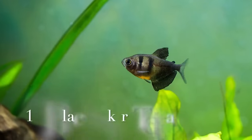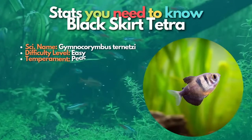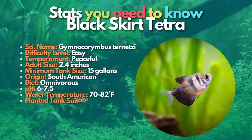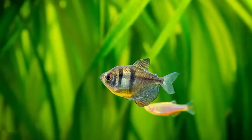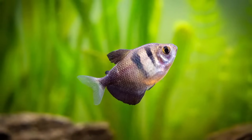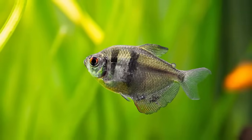Black skirt tetra is the next fish on this list. The black skirt or black widow tetra is a cool schooling tetra for community tanks. They might not be the most colorful tetras, but their bold black markings, unique fin, and body shape make up for that. These interesting-looking fish are very peaceful if kept in schools of at least six fish or so.